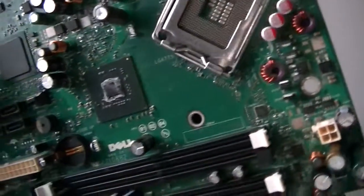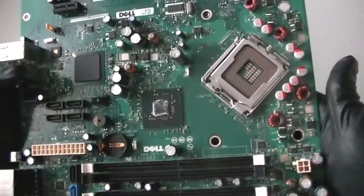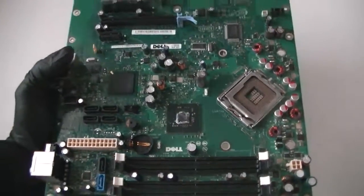This is the Dell Dimension 9200 XPS motherboard, and this is an Intel Socket 775. Thanks for watching, bye.